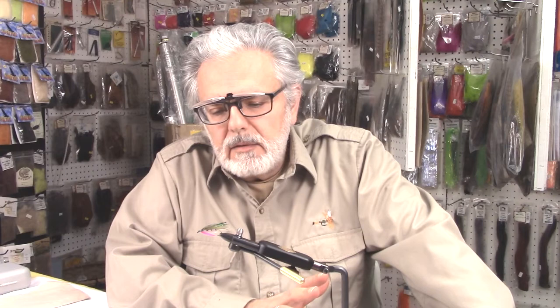Hi, it's Al Dayer coming to you from Mickey's Bait and Tackle, and today we're going to do a second streamer in the series of the three — the rainbow trout version, Al's Bow.